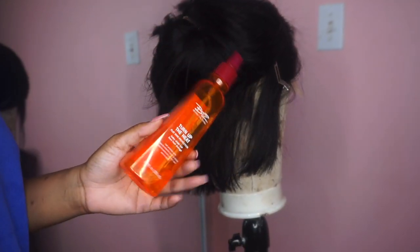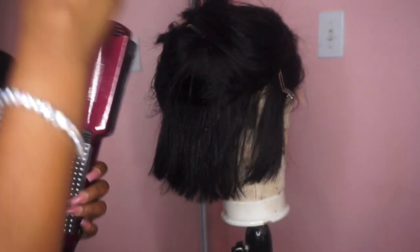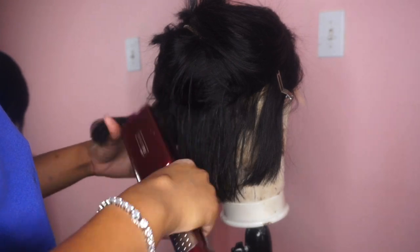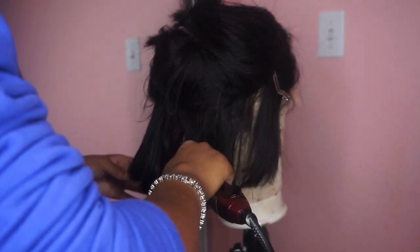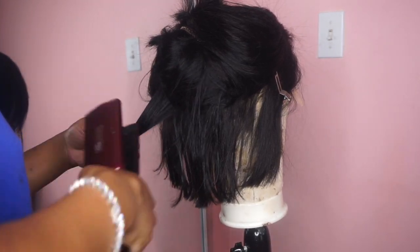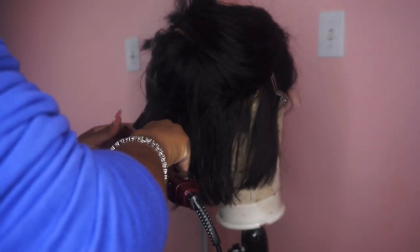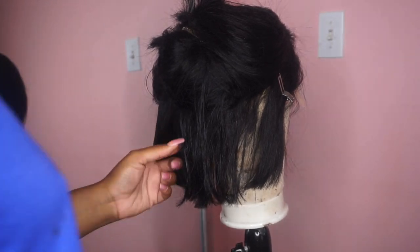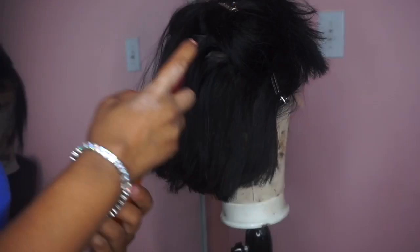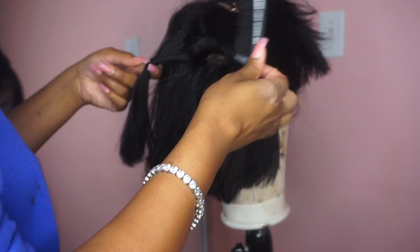I'm going to take my favorite Turn Up the Zone heat protectant that I get from Sally's, and my $30 flat iron from Walmart — I forgot what brand it is but it's a very good flat iron, I 10 out of 10 recommend. I'm just going to go over the hair. It's already straight but I just wanted to tame the puffiness a little bit, flat ironing it to make sure it's silky. This heat protectant protects the hair and gives it a nice shine.